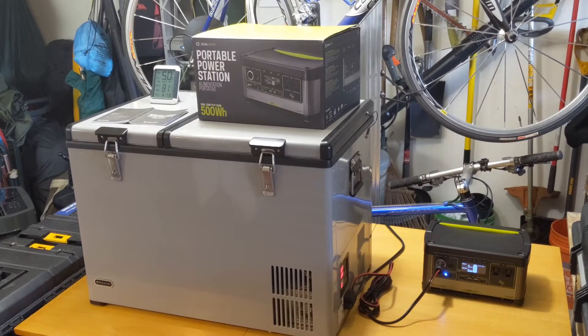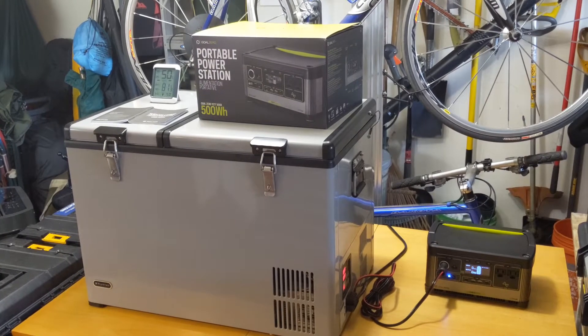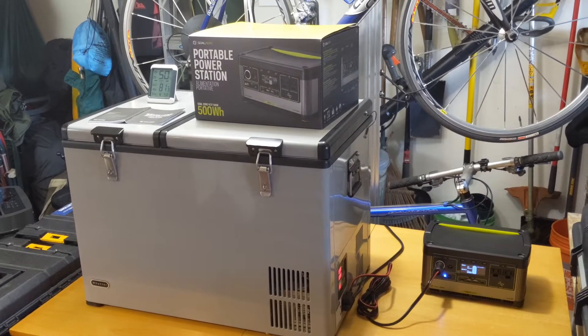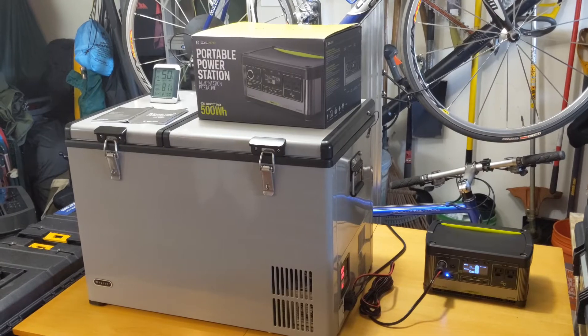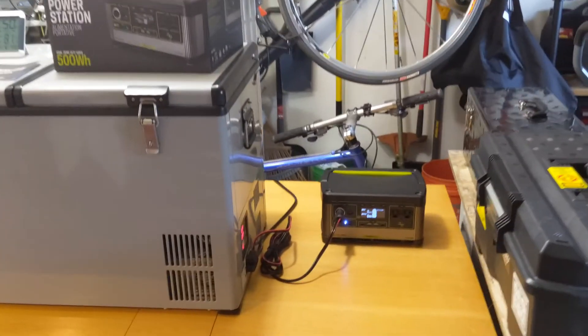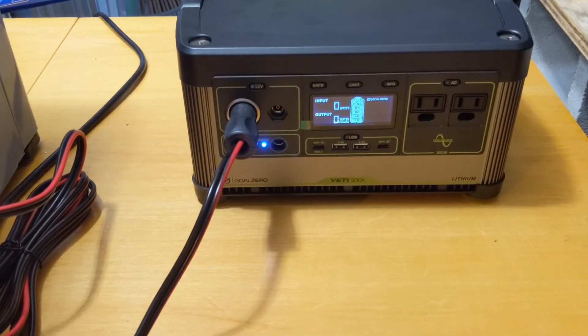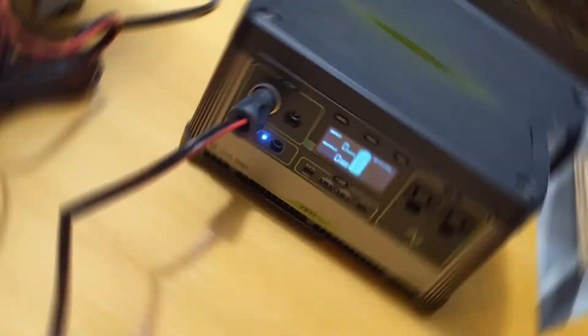During this test, we'll be using the Winter 62-Quart Dual Zone Fridge Freezer again, but this time we'll be running in Eco Mode — short for Economy — which hopefully takes less power than the last time we ran the test, when the Goal Zero was only able to run the fridge for 13.5 hours. Let's get this test started and see how long we can make it run this time.